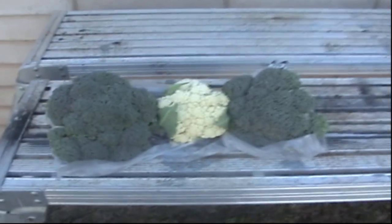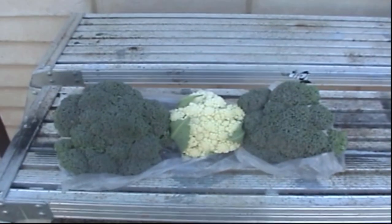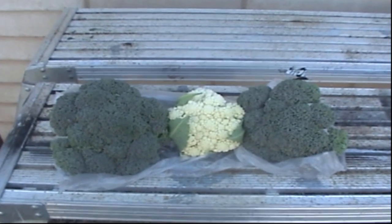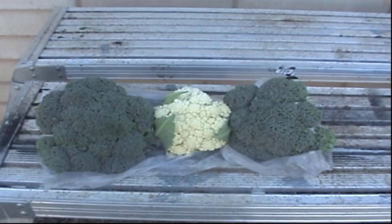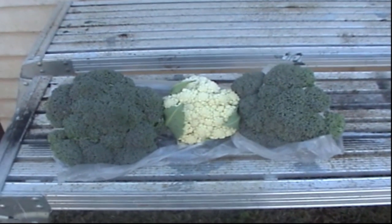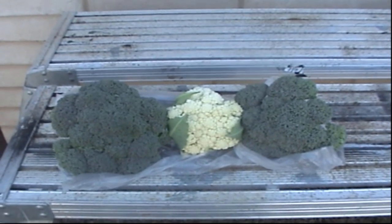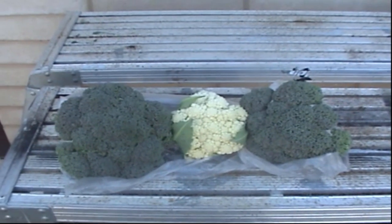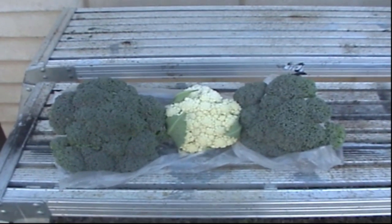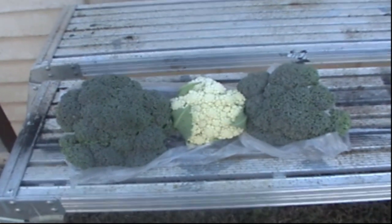I picked one little cauliflower — it could have been left longer but we'll have that for tea tonight — and two nice heads of broccoli from the system. Quite pleased with that. If you like what I'm doing, hit that subscribe button and bell and YouTube will let you know when I'm uploading new videos. Comment down below and I'll get back to you. Hope everyone's staying safe — have a nice day, cheers folks.